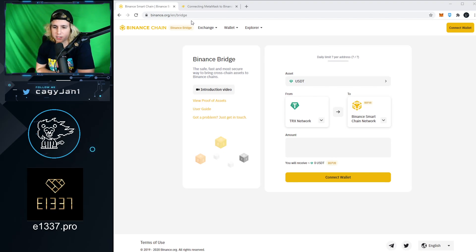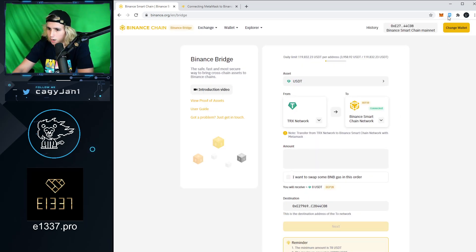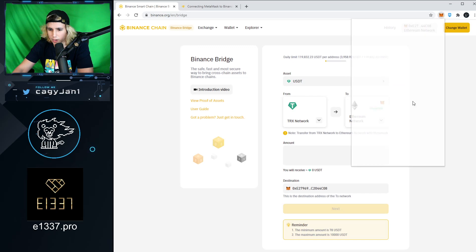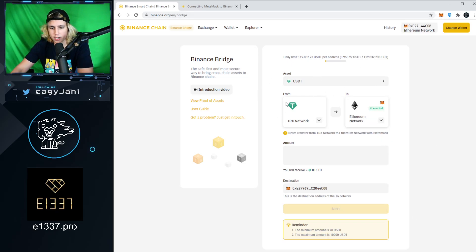This is a decentralized bridge — no KYC, no centralized exchange needed. If you have money in your Ethereum wallet and want to transfer it to your Ethereum wallet on Binance Chain, it's very simple. Go to the bridge, click 'Connect Wallet', and make sure you are on the Ethereum network. It will ask for MetaMask or Binance Chain Wallet — we're using MetaMask. I'm currently in Binance Smart Chain, so let me switch to Ethereum Mainnet. I have 0.23 ETH.